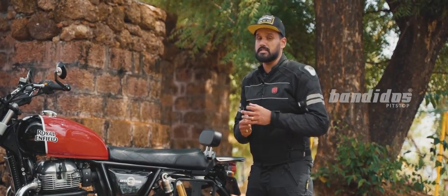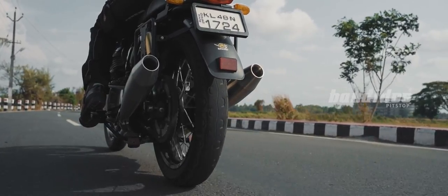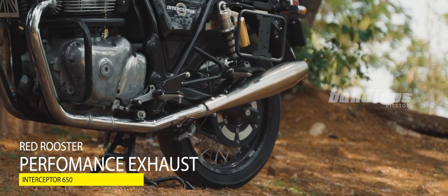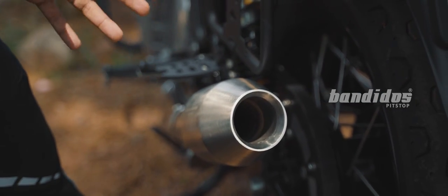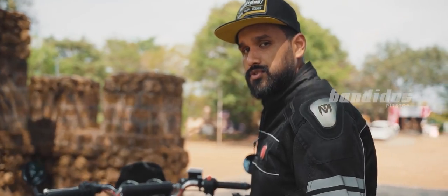The Royal Enfield Interceptor is a great sounding motorcycle, but the stock exhaust does not do justice to it, which is why we have installed the Red Rooster Performance Exhaust. This is a slip-on exhaust, and compared to the stock exhaust it is very lightweight, which improves the efficiency and performance of the motorcycle. This exhaust also comes with a DB killer, which will come in very handy if you're riding long distance. Let's check out the exhaust note on this.